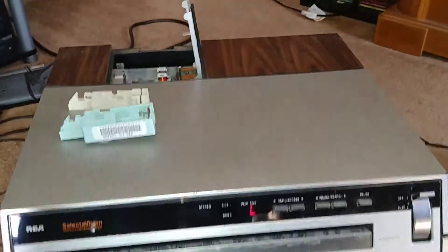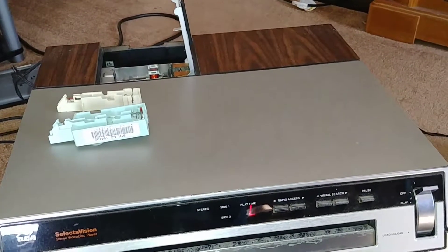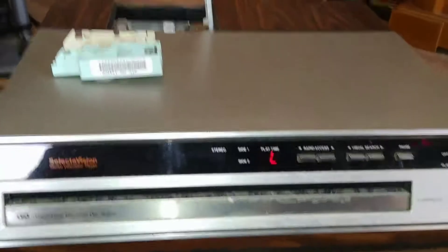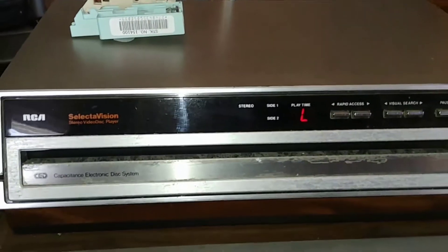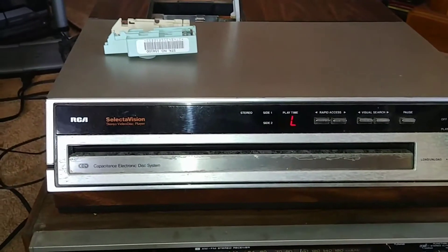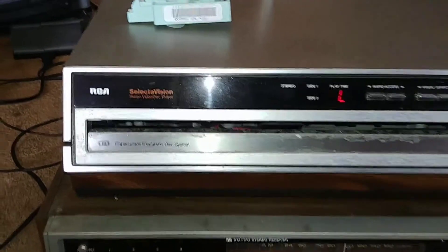I got that free, and until I can get video discs, I don't know if it actually works. You've got off and play, and then load and unload opens up the mouth.